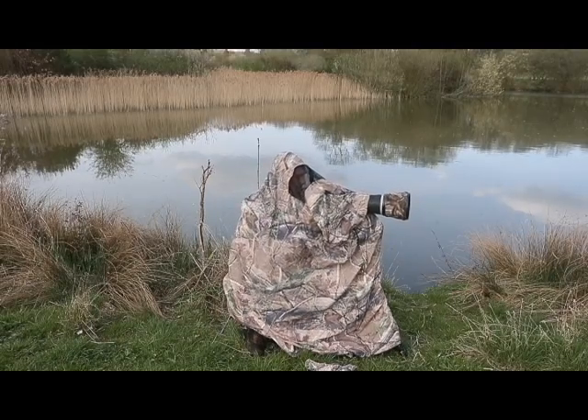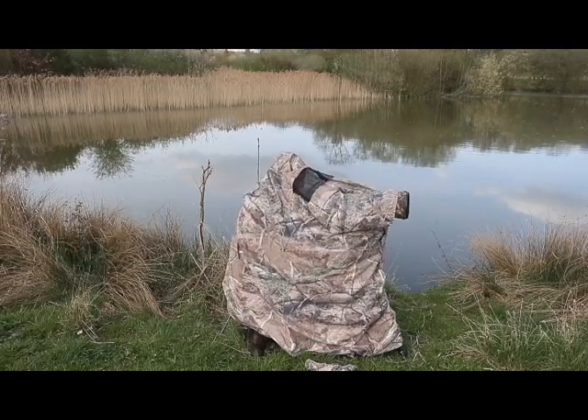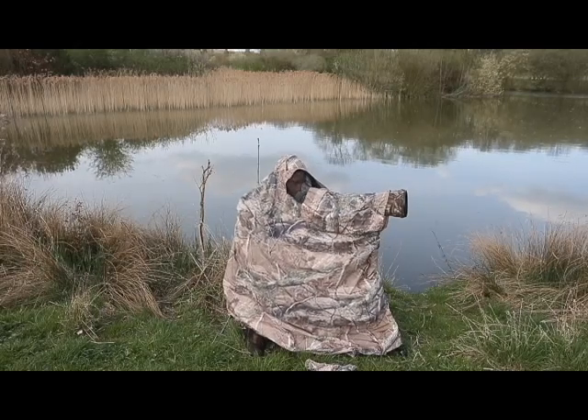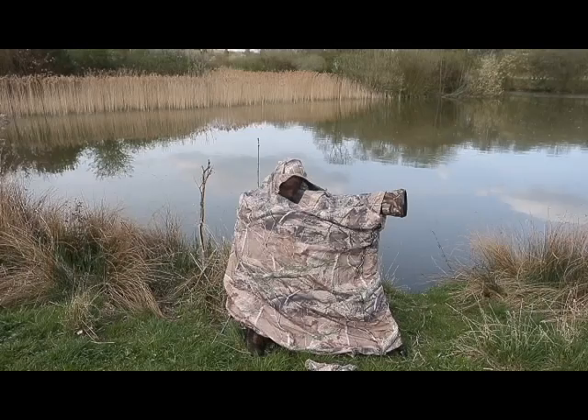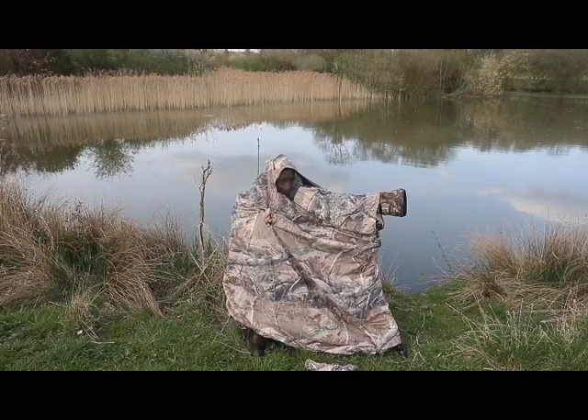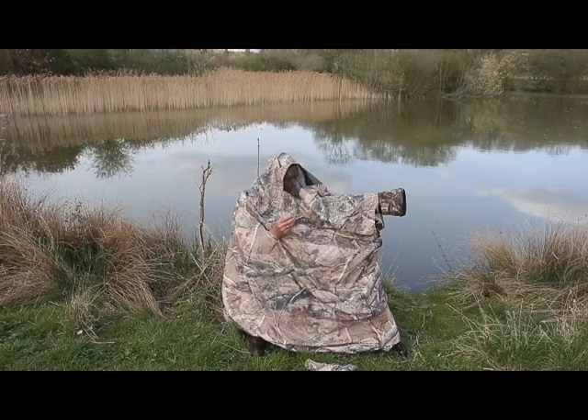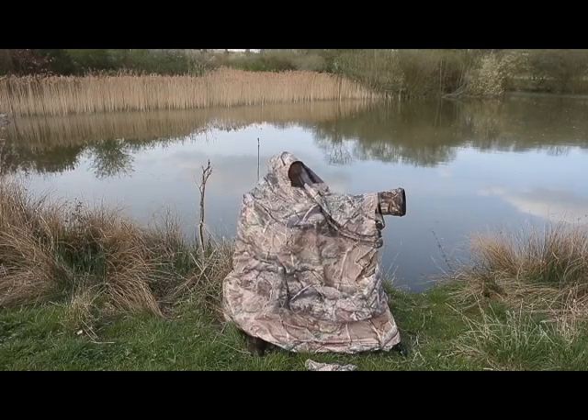So you can use it at standing height. Just to the side here, you can get both hands out on both sides, again should you need to, to adjust something out there. But on the whole, you won't need to do that either.